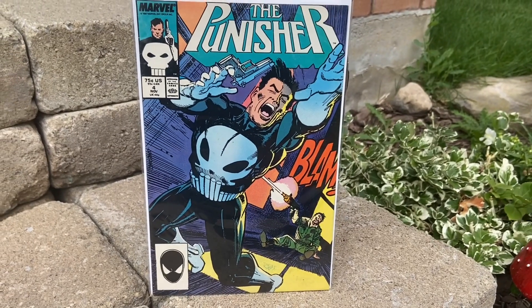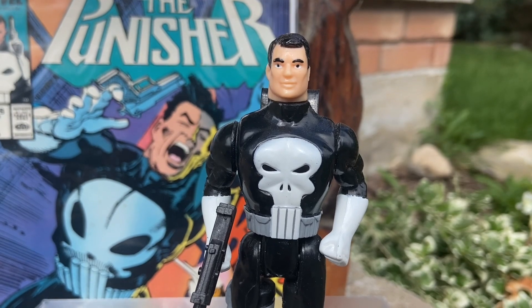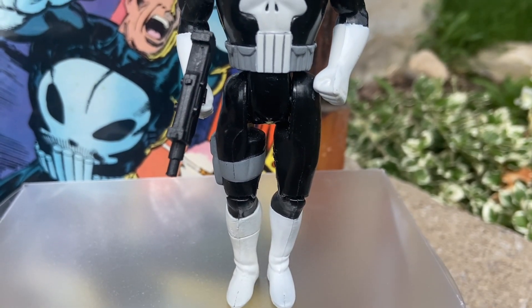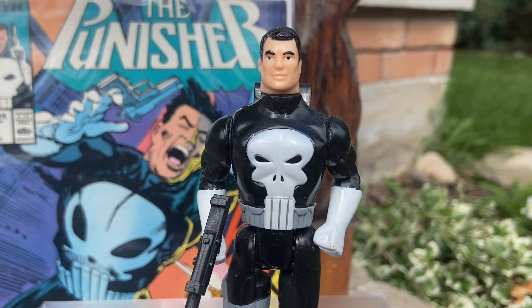So there you guys go — some ideas on a Saturday. If you guys are looking to pick up some retro figures, The Punisher with issue number four put on display looked kind of cool. And some ideas when you pick up the new Marvel Legends 2-pack. Take care, guys.